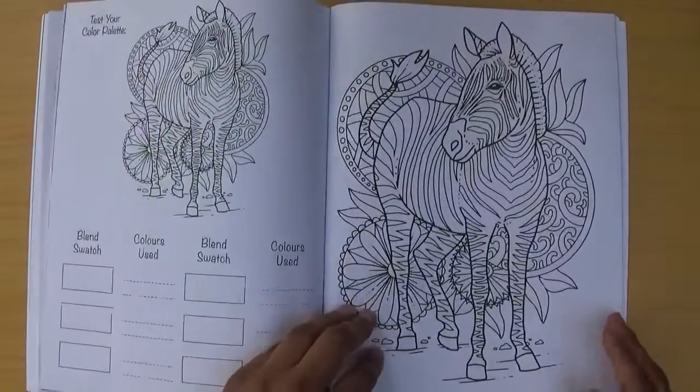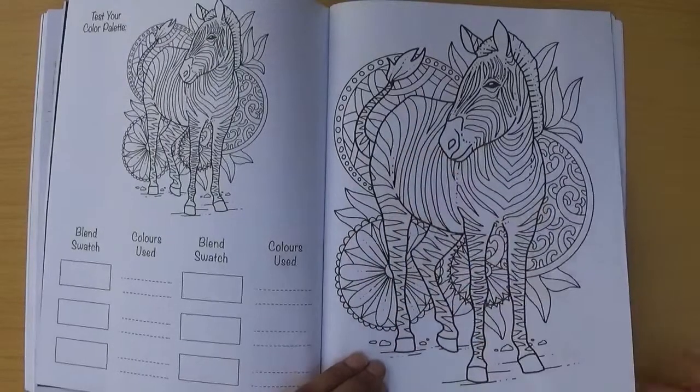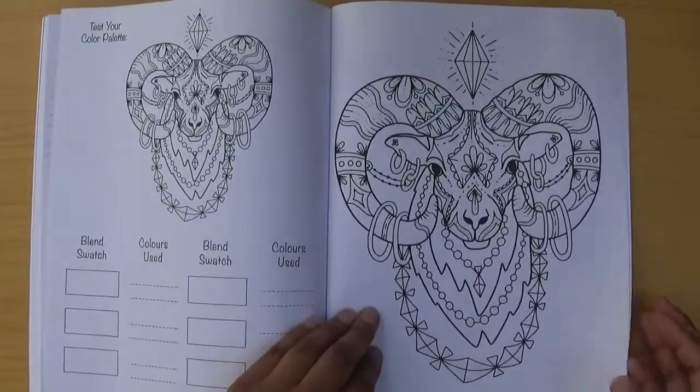Nearly at the end now — there's a zebra with designs in the background, which is really nice, and then a ram.